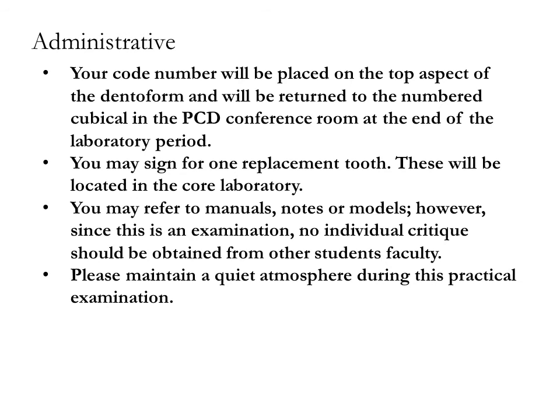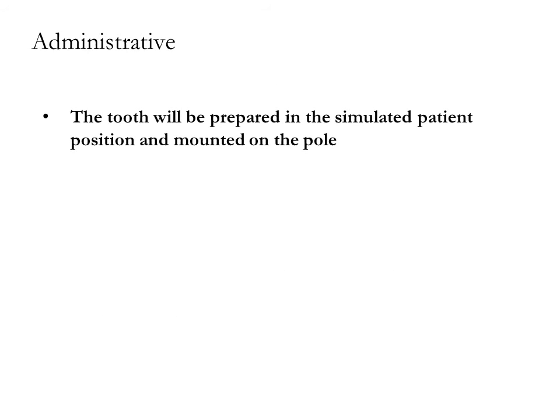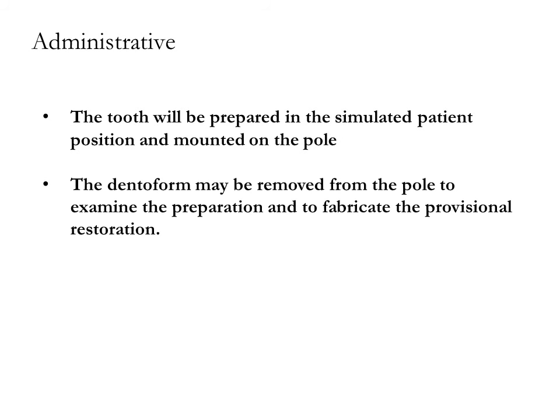Tooth number 12 cannot be removed from the dentiform at any time. The tooth will be prepared in the simulated patient position and mounted on the pole. The dentiform may be removed from the pole to examine the preparation and to fabricate the provisional restoration.